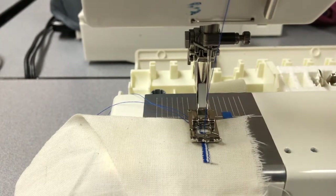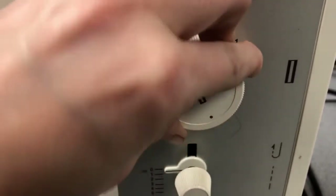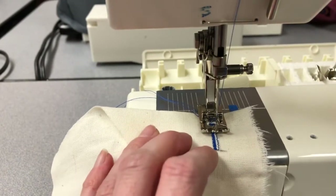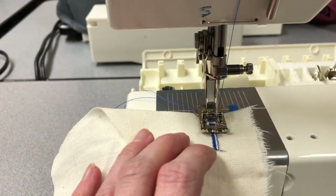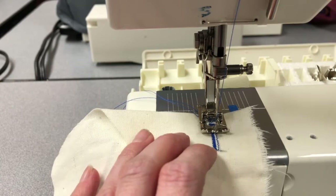With the needle all the way in the most upright position, we're now going to turn the dial to 3. Step 3 creates a back tack which helps prevent the button from ever ripping through the fabric. You really only need to do this 3 or 4 times — it goes pretty quickly.